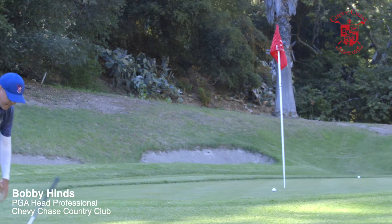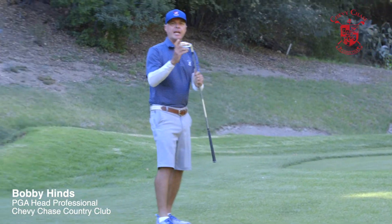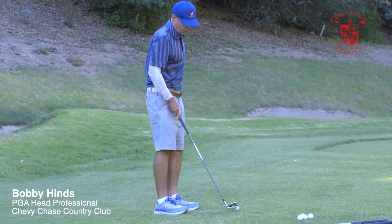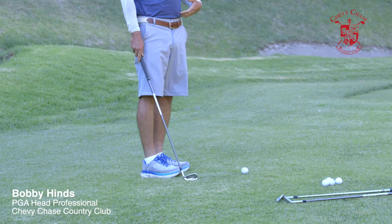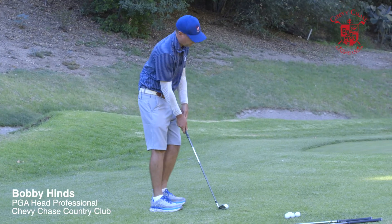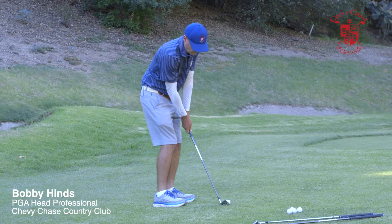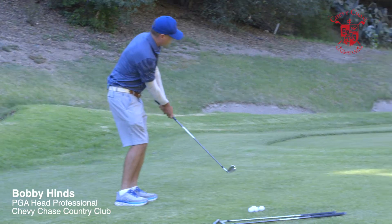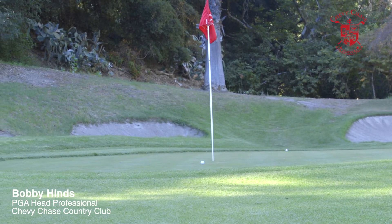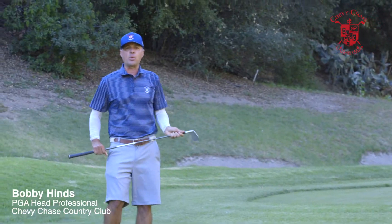Now if the pin's way back there, I'm going to use an 8-iron with the same technique. It's very similar to a putting stroke, but the weight stays on the left leg for the entire stroke. That's a lot easier to get the ball all the way back to the green than trying to use that sand wedge.